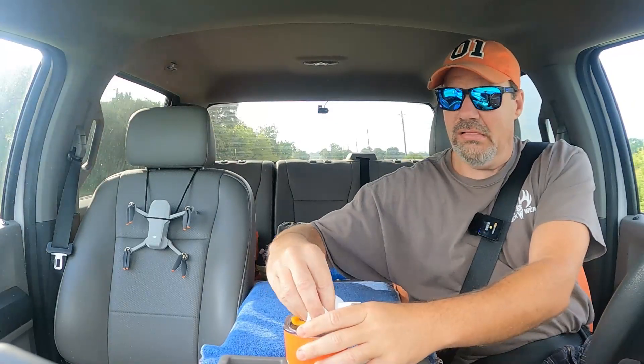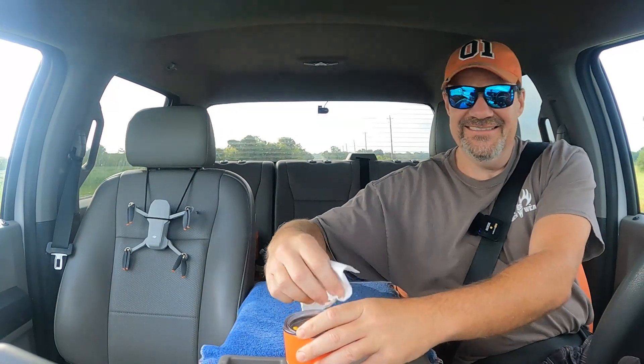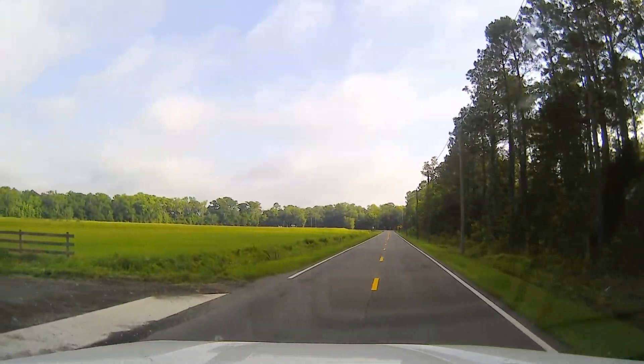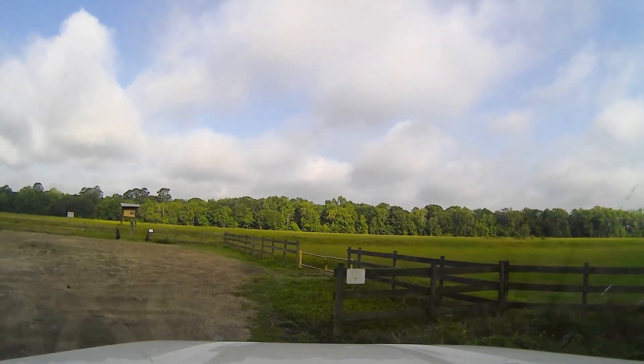This may be a short video, it may be a long video. We're not going to know until the video is over. There's no one here. I've never even walked up here before. I don't even know what's up. We're going to start our long trek into this, wherever it is.